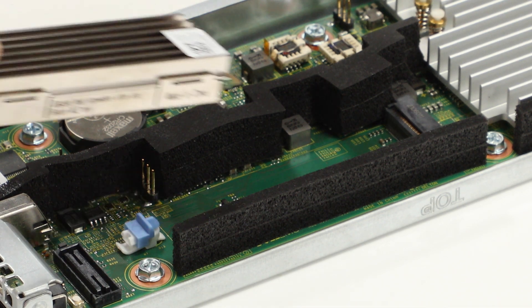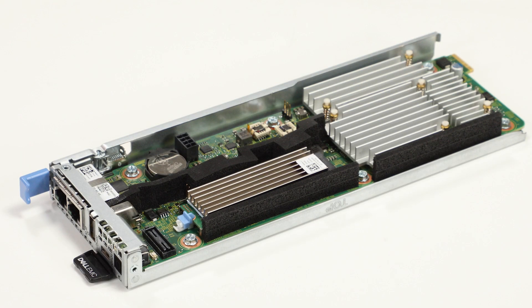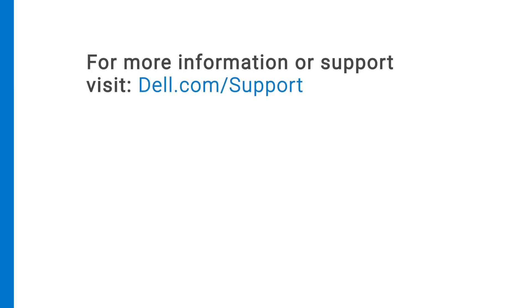To install the M.2 SSD, align and insert the SSD into the socket on the board. For more information or support, visit dell.com/support.